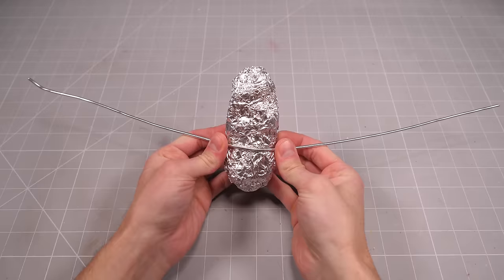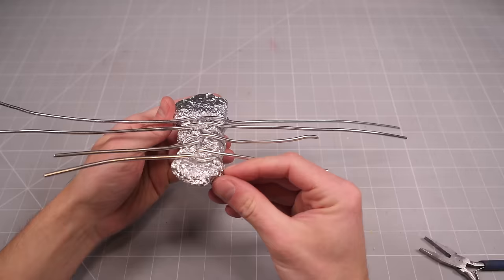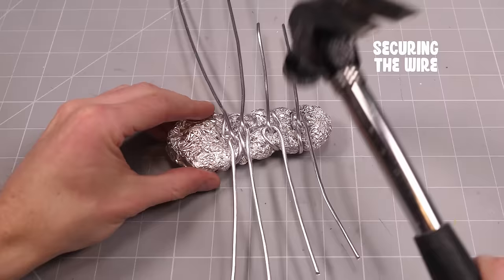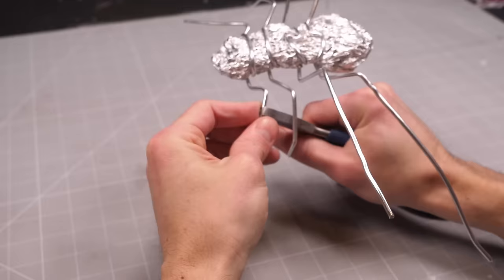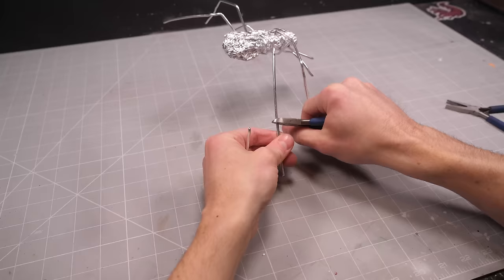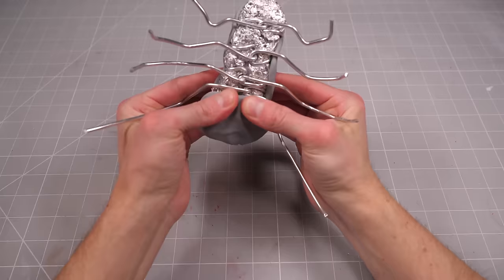The first step in making a scorpion man is making my scorpion man's body, which starts as a big lump of aluminium wrapped in four extra-long lengths of armature wire. Then I can bend each of the legs into position and snip off the excess. At this point, I've got a shiny scorpion skeleton ready for some clay.